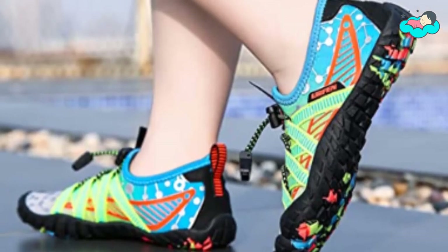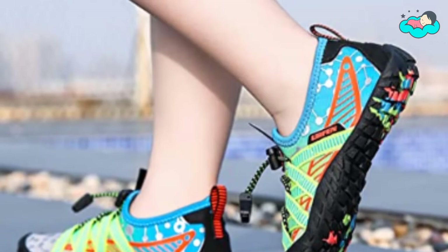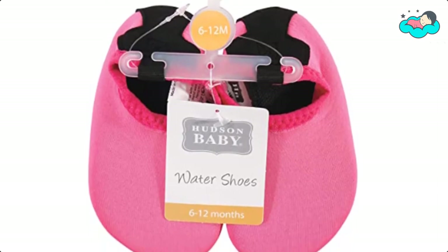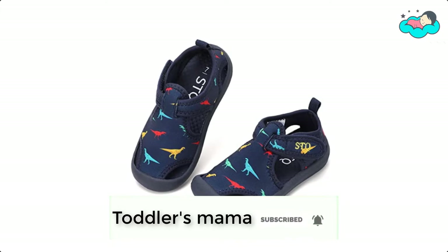Hey, in this video you will be checking out the best collection of beach shoes for toddlers. We have combined them according to their features, quality, and ease of use. Check the description box below for more information. Also make sure to subscribe to Toddler's Mama and hit the bell icon for new videos.